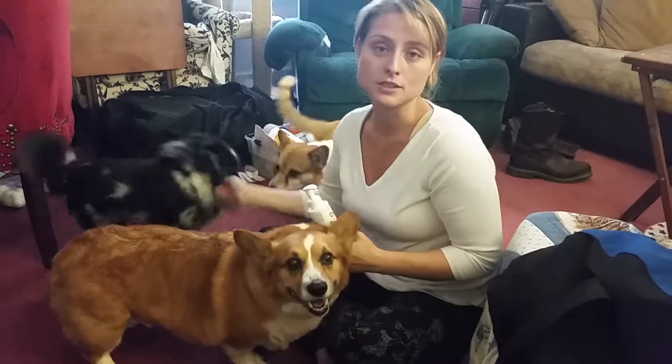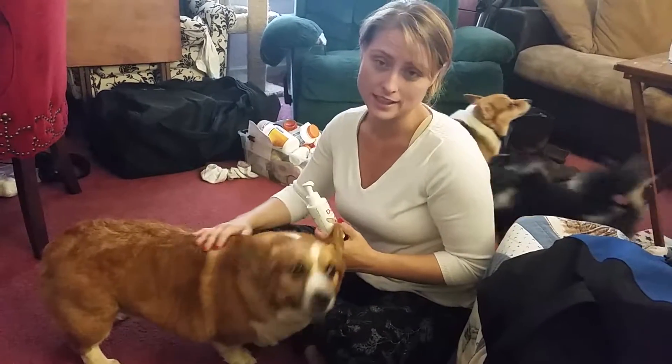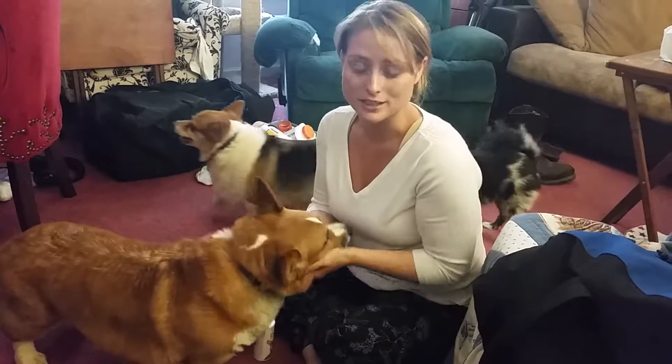This critter right here has some of the stinkiest breath in the world. This one does not, but he is the easiest one to show you how to use this on, so I'm going to do it.